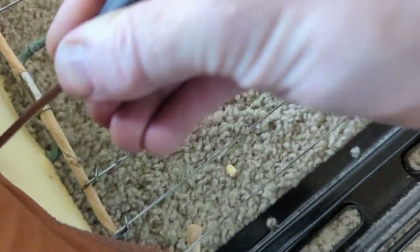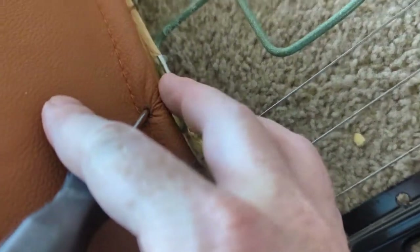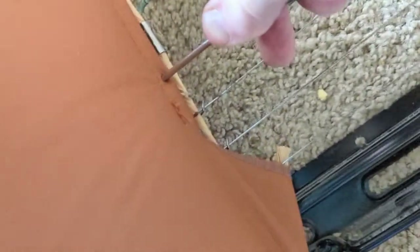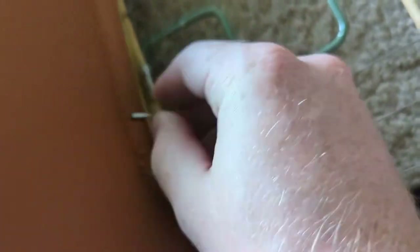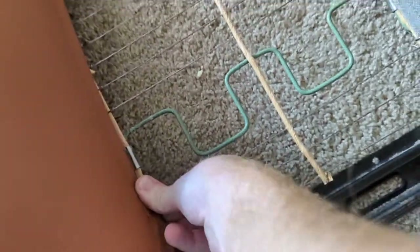The hole goes through both sides of the leather, catching that string we put in there. Then we pull it down until it gets close, take our hog ring, put it through both holes, and hook it.